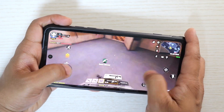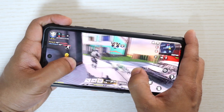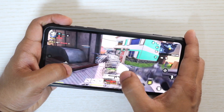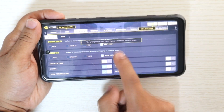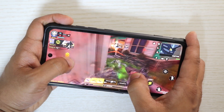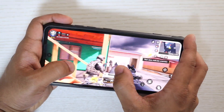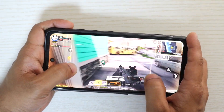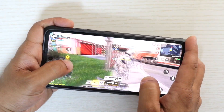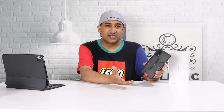For gaming, Umidigi markets the Helio G95 as a gaming processor, and within this price range you can't get much better. I tried playing Call of Duty on this smartphone and performance is great — you can go up to very high graphics settings and high frame rates without lag. However, playing continuously for more than an hour on high settings does cause it to get a bit hot with some thermal throttling.